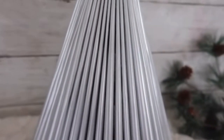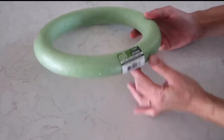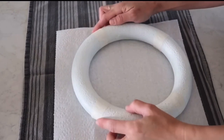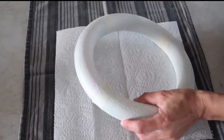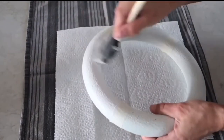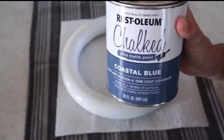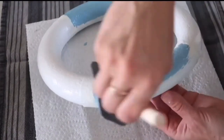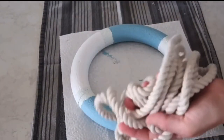For my next project, I'm using a styrofoam wreath form from the Dollar Tree. First I spray paint it with white spray paint, then use Rustoleum chalk paint in linen white and tape out four sections on the wreath to paint the top and bottom. The other sections I paint with a crystal coastal blue by Rustoleum mixed with white paint. I take off the tape, then use a nautical rope from the Dollar Tree to wrap around — I'm creating a life-saving device.